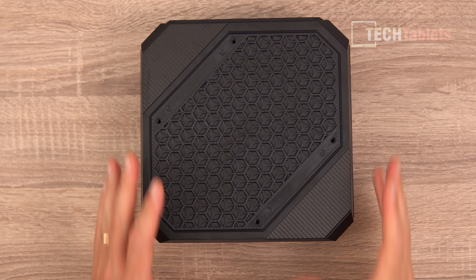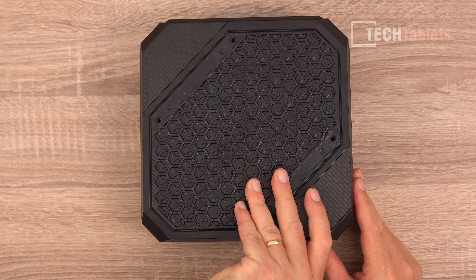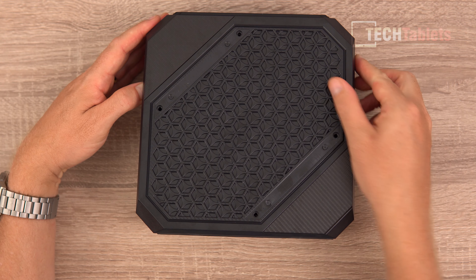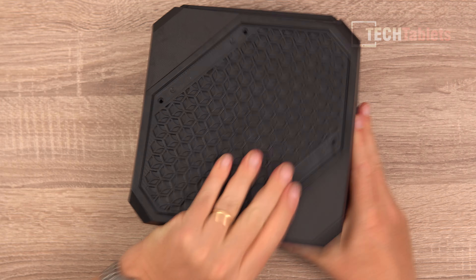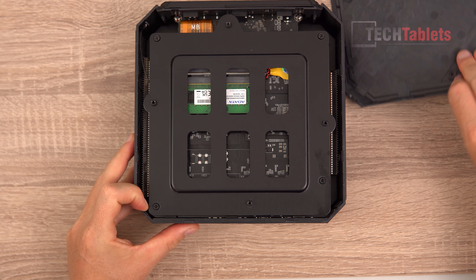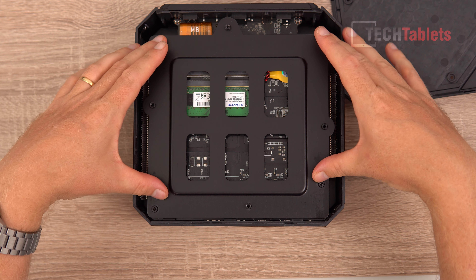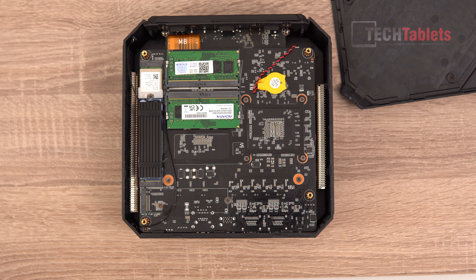Getting into the internals looks difficult to pry off, but using my finger on a corner I was able to lift one side, then gently go around popping it up — you hear little unclicking noises. It comes off, which presents a bracket. Remove another four screws and that bracket comes out too.